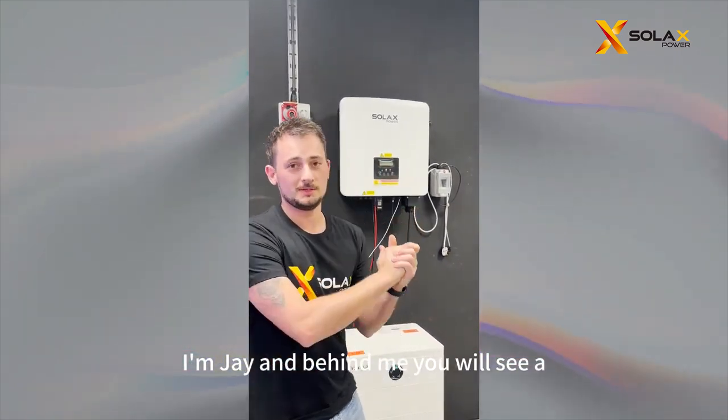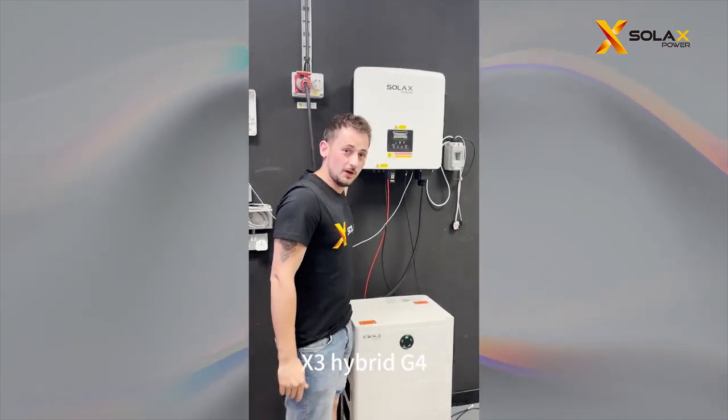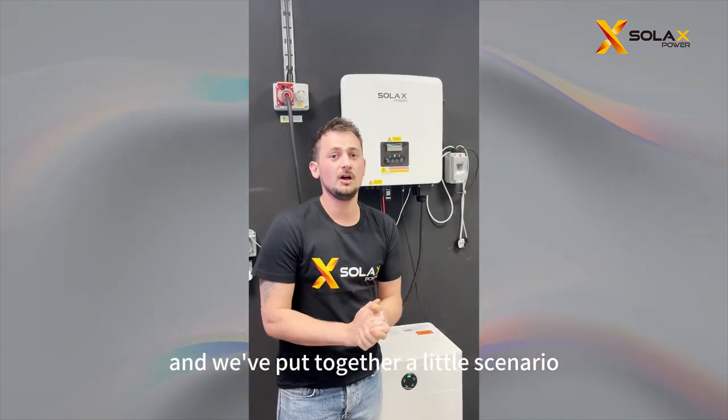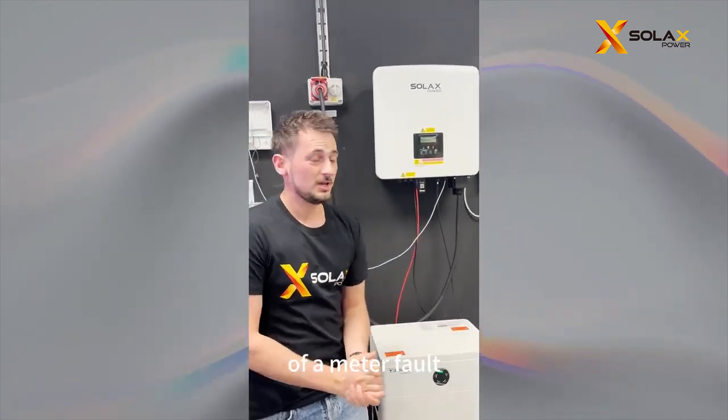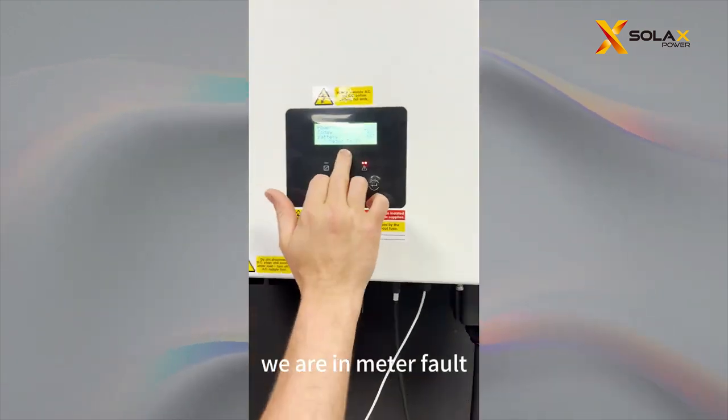Hello and welcome to Soax Power. I'm Jay and behind me you will see an inverter and a battery. This is the X-Ray Hybrid G4 and we have put together a little scenario of a meter fault. And you can see on the meter, we are in meter fault.